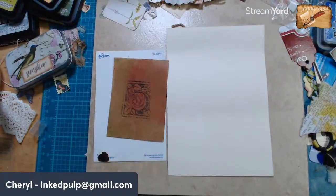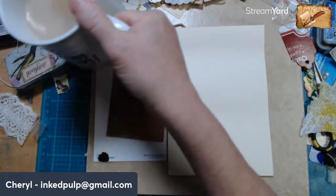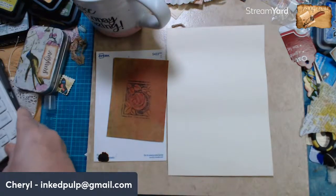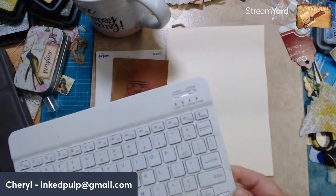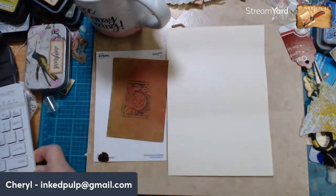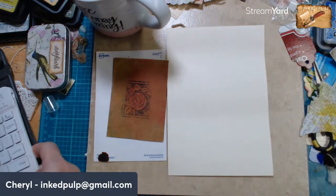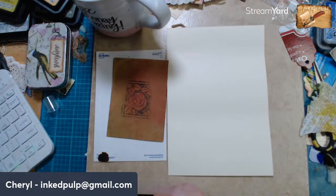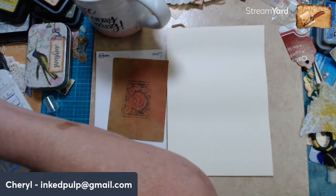Good morning everybody, Cheryl here with Inked Pulp. We're back with another Art Before Breakfast. Good morning May — I'll give a couple minutes for folks to get in. I was just thinking about what I wanted to do today, and I think — let me get my iPad up and going.